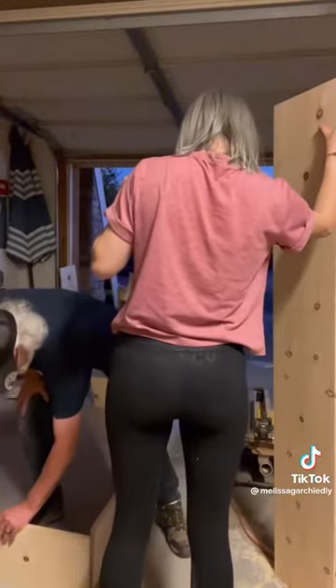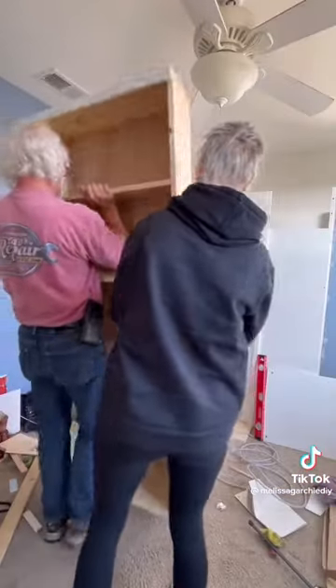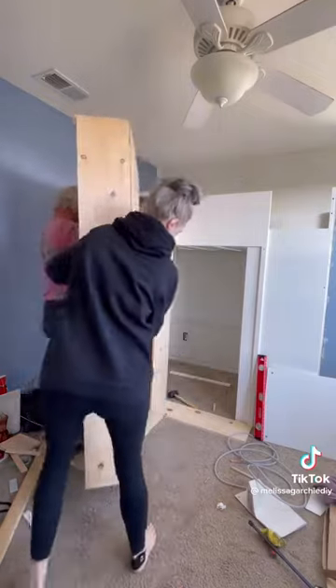First, you're going to want to build a bookcase that's half the width of your loft bed opening. Then you'll want to build a second bookcase that is the same dimensions, except about three quarters of an inch shorter so it doesn't drag.